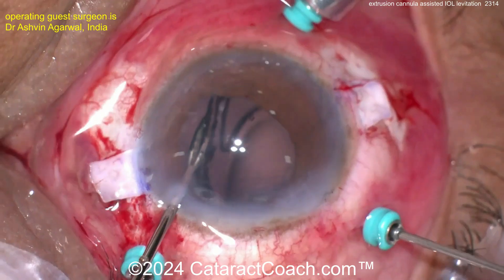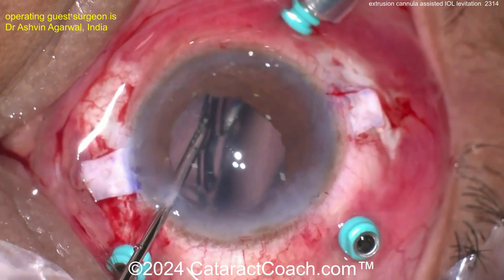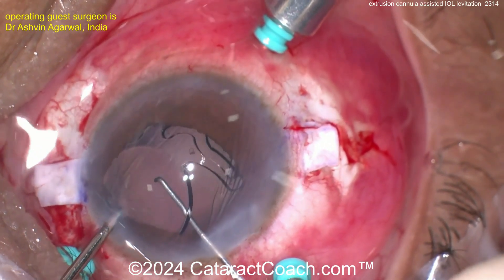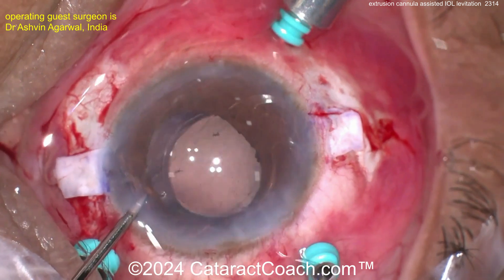There's the extrusion cannula — look at that — holding on to the lens. Once you bring it up, grab it with some forceps. Get that lens up into the anterior chamber, and then you can bring it out of the eye.